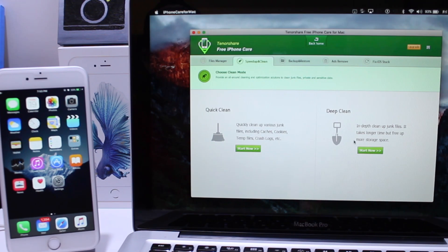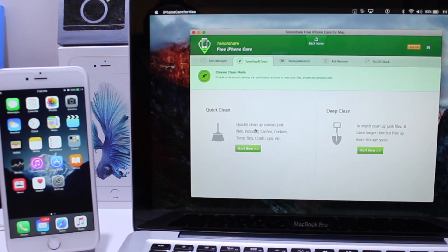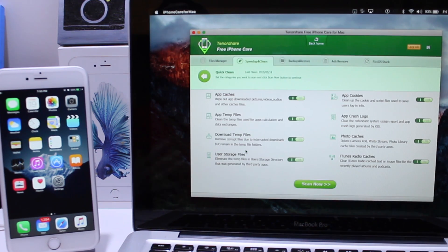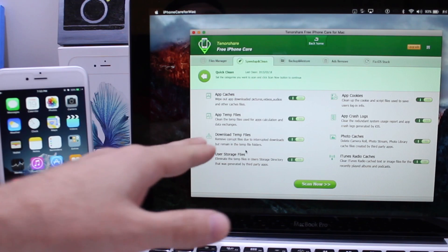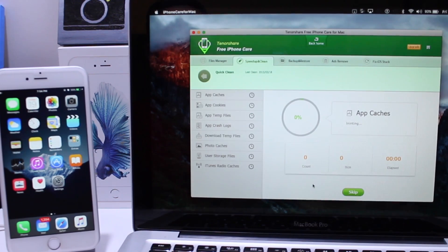If you want a deeper clean of your device — which can take more time — that option is available with the premium version. I'm going to use the free version, which is also very good. It cleans a lot of the information that's left behind. You can see all the things it will clean: photo cache, app cookies, things like that.